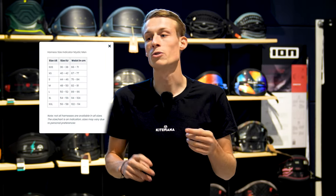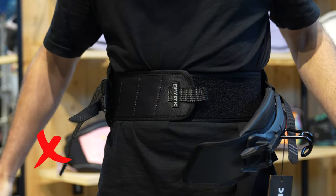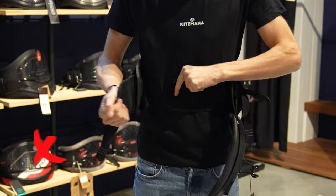First off, you need to make sure your harness is the right size for you. Check the size charts on the websites of the brand or at Kite Mana. You will check if it's really the right size for you. Here's an example of a harness that will be too tight or too small, and here's an example of a harness that will be too big.